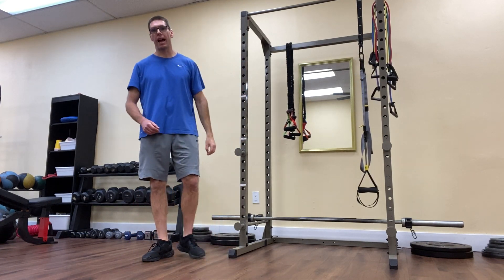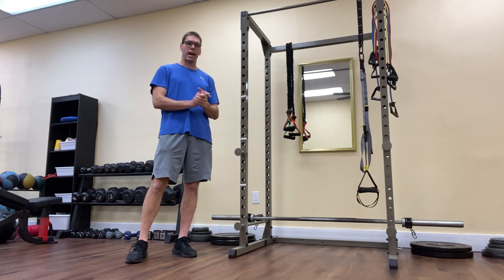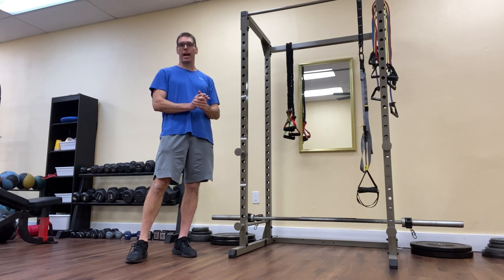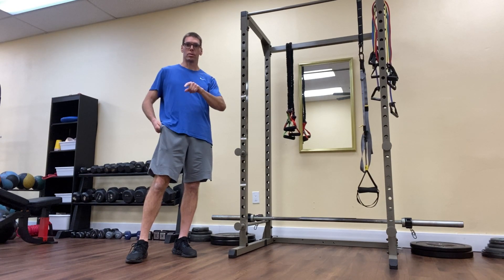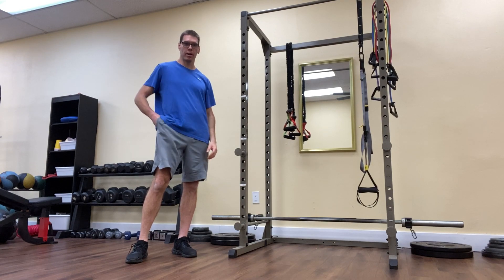There you have it, the standing glute activation exercise. Thank you so much for watching. Check us out at stayfitpersonaltraining.com and make sure to like this video, as that helps us promote our channel. Have a great day.